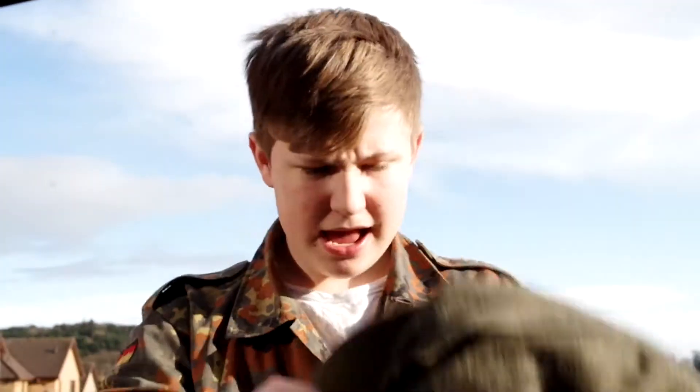Hello and welcome back to another M40 Militaria video. Today we'll be reviewing the M43 German field cap. This is a reproduction because the real ones are getting increasingly hard to find, but this one was made by Epic Militaria.